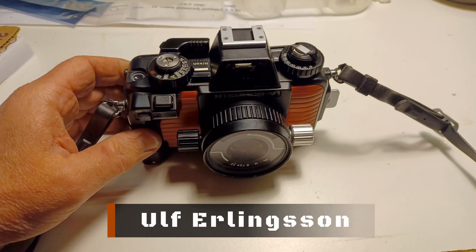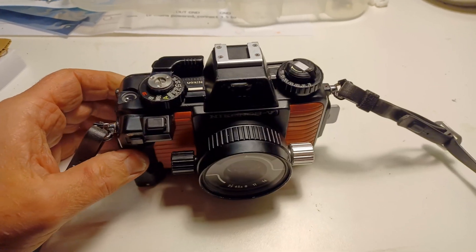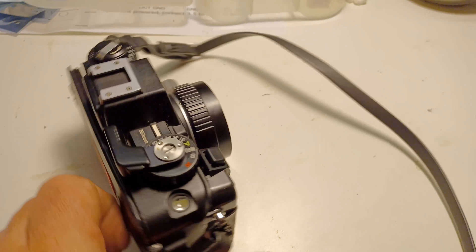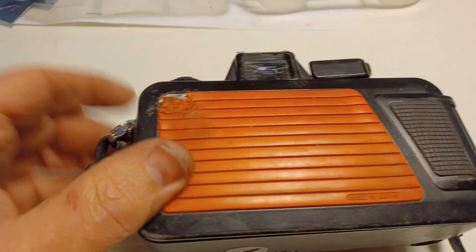Hi guys! Today I'm gonna talk a little bit about my Nikonos 5. It took in water some 10-15 years ago — I don't even remember, maybe 10 years ago. And I left it. Now I decided to fix it.